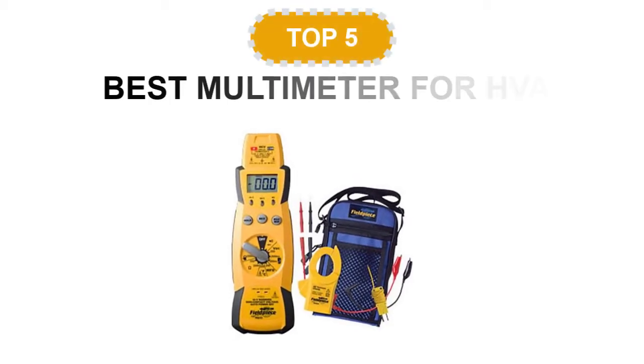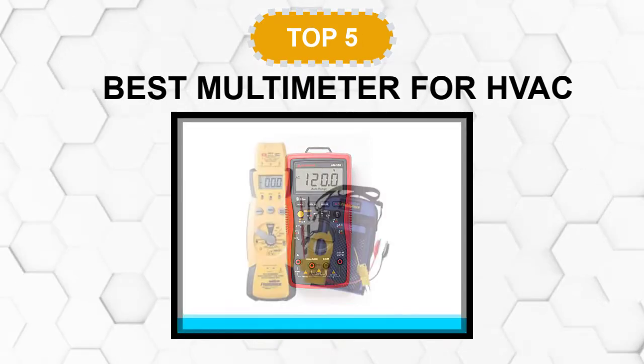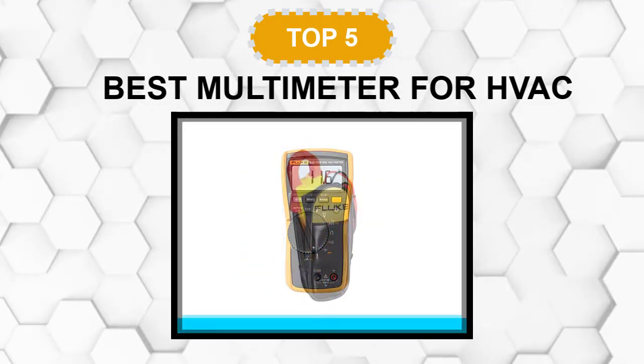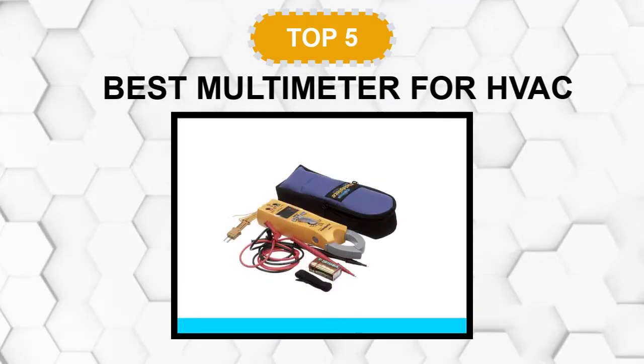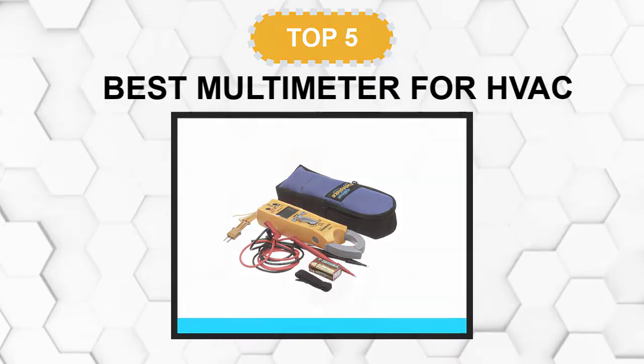Are you looking for the best multimeter for HVAC? In this video, we will break down the top 5 multimeters for HVAC on the market. We have included links in the description for each product mentioned, so make sure you check those out to see which one is in your budget range.